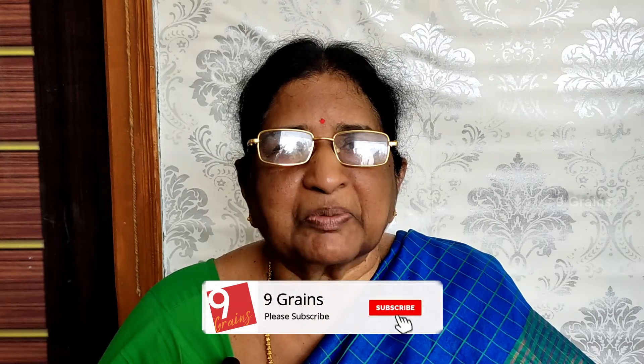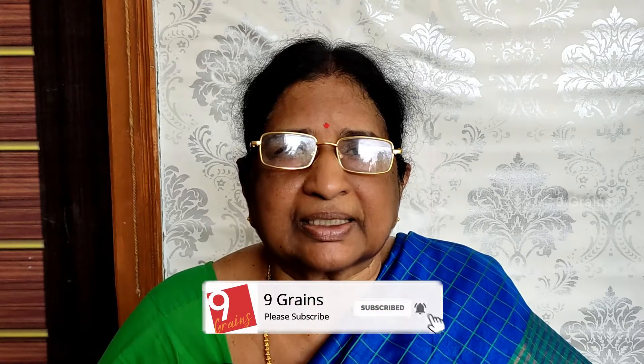Welcome to Nine Grains. Today we are going to try to test the 9 grains. You can also try to test the 9 grains. If you like, share and comment.